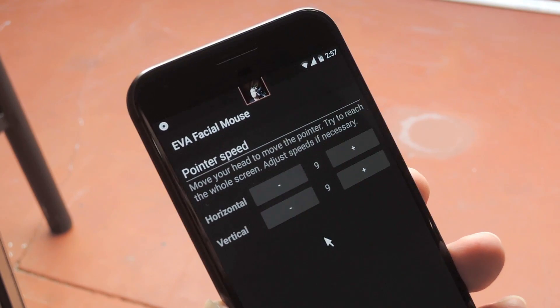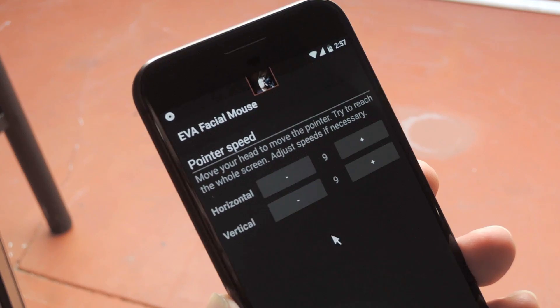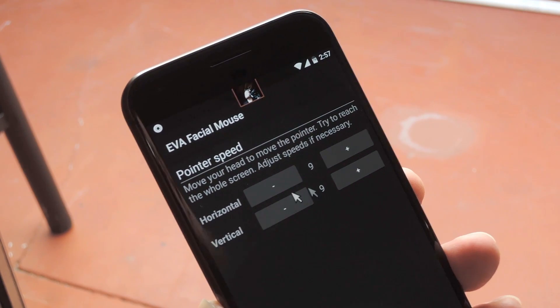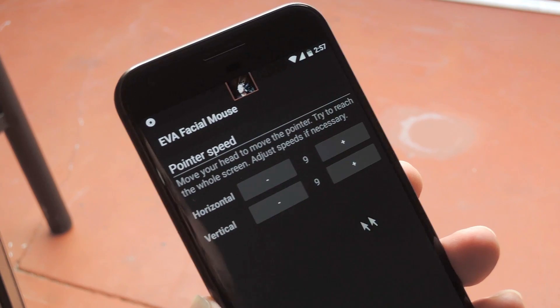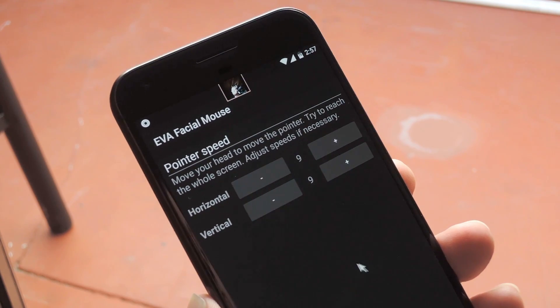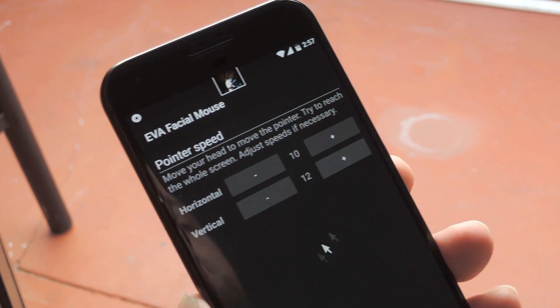From here, you'll see a mouse pointer on the screen. This is how you interact with your phone using only your face — when you move, it moves, and it does a really good job. But depending on your phone, you might need to calibrate it to make it more or less responsive. That's what these buttons are for, so play around with those until it feels the way it should.